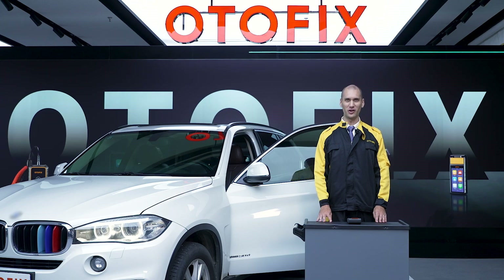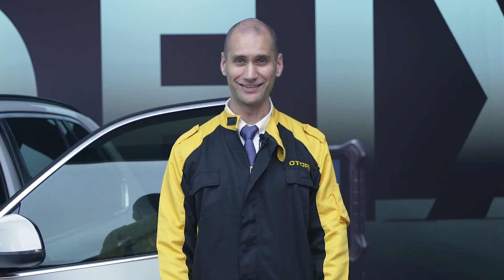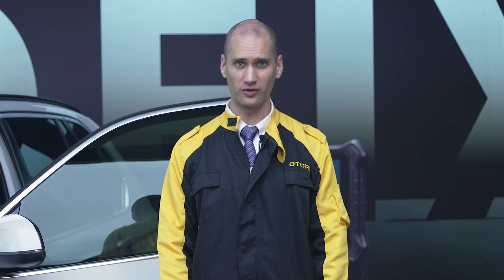Hi, I'm Mike from OtoFix. In this video I'm going to perform diagnostics using the BT-1 on this BMW. It is good practice to run a diagnostic test after replacing the battery or for any other repairs to make sure all modules are working correctly.